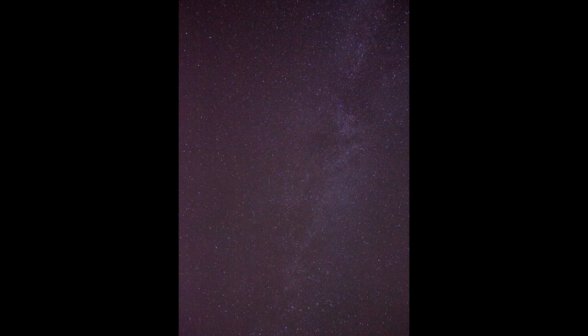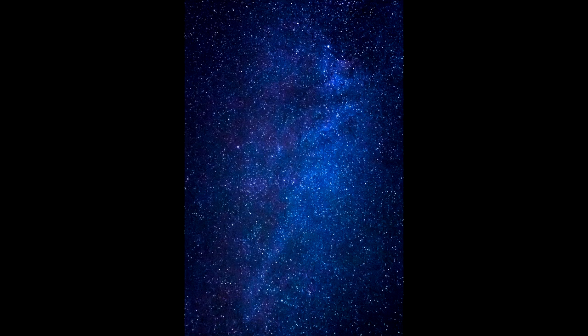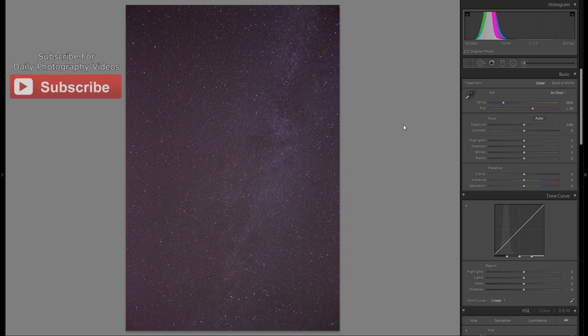Welcome to my tutorial on how to edit star pictures. Today I'm going to take this RAW file and turn it into an amazing picture, just like this one. Whether you like to edit your pictures or not, if you're going to shoot the stars, you absolutely have to edit your pictures to get the best possible result, whether you like a very natural look or a very artistic look.